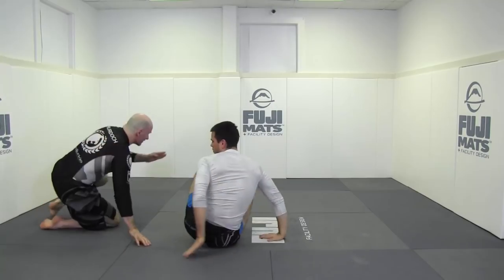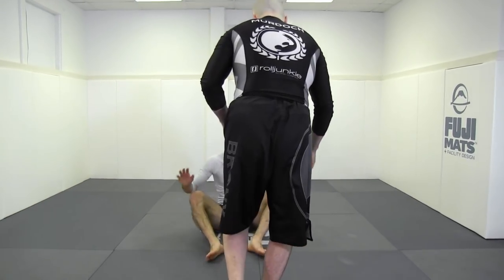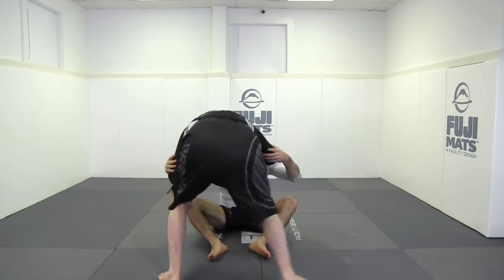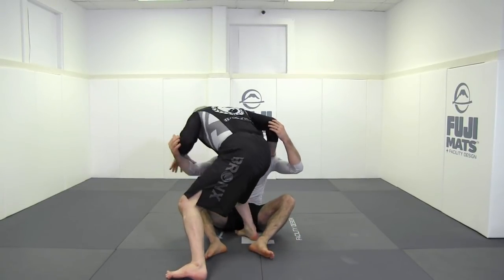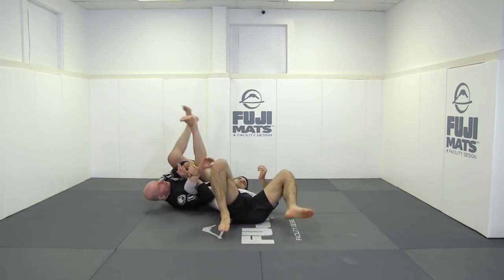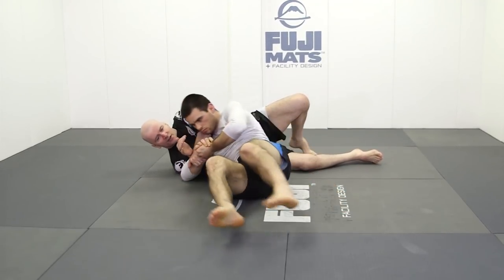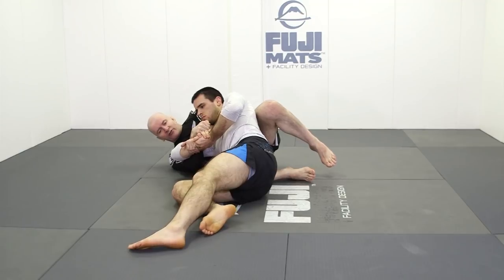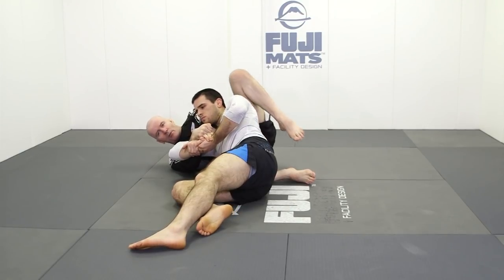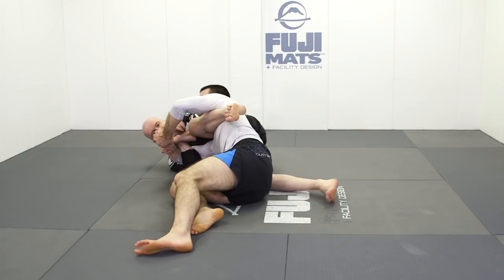Once again, we start off in front of our training partner. We post, move, and then from here, step inside. Now we go through and lock, and from this position it's easy to go across our training partner's body and lock up. As he tries to turn into us, we always take our knee in front and elevate his elbow. My leg comes forward over my training partner's head and passes through underneath.